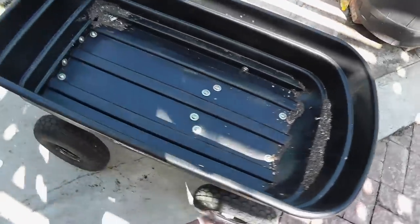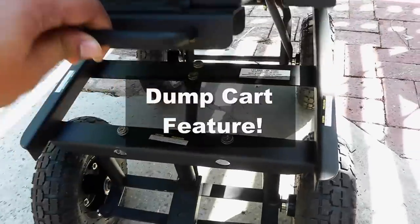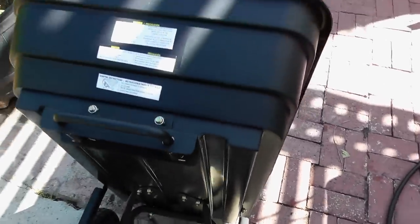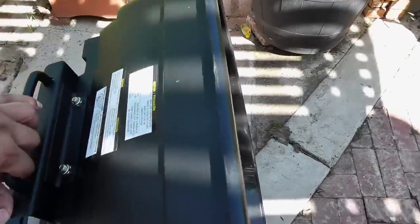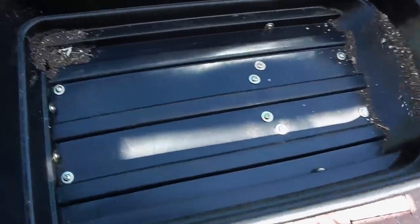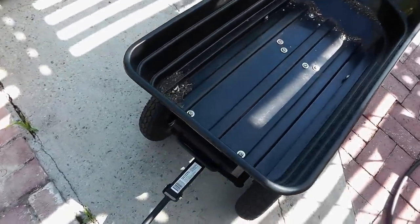This is the dump feature of the cart, and this is something you cannot do with a wheelbarrow. You just lift the lock off like that, then the wheels come together and you can dump whatever is in your cart. If you are mixing things like soil and fertilizer in your garden cart, the dump feature lets you easily dump it without breaking your back.